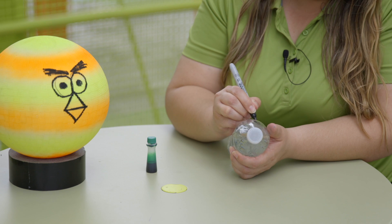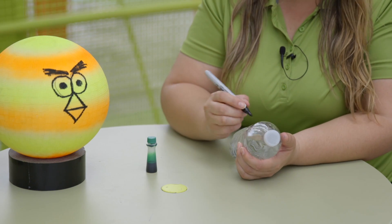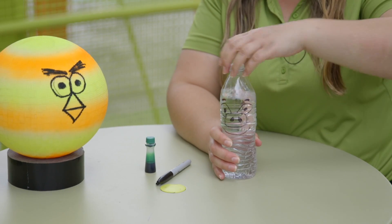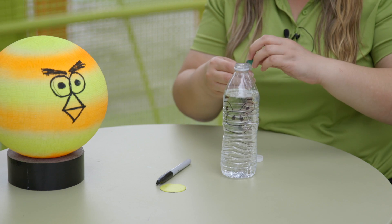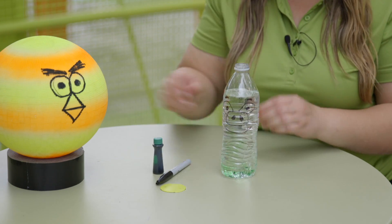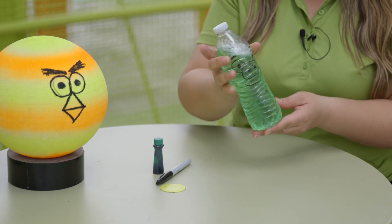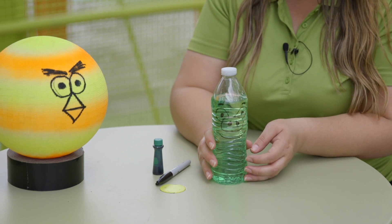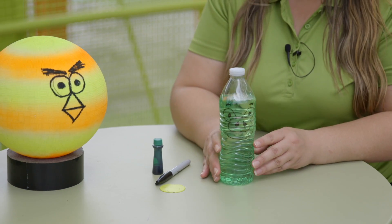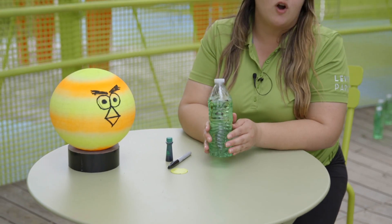It doesn't have to be anything specific — it could be whatever you'd like, whatever your favorite cartoon is. So there's mine. I'm going to make this little piggy green, so I'm going to put a few drops of food coloring. Or if you don't have any, you can use some Kool-Aid packs. Give it a little shake. Now these have to be knocked down, so if you want to make it challenging, you can fill it up with water all the way. Or if you want to make it a little easier, you can test out with less water and just see what you'd like. Now we're going to make all the bottles look like this one, with whatever cartoon you choose.